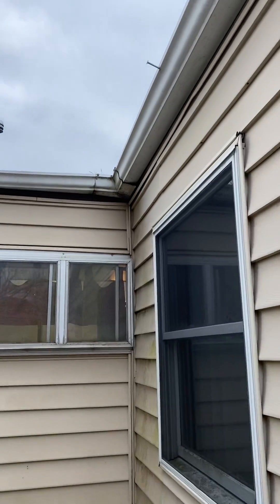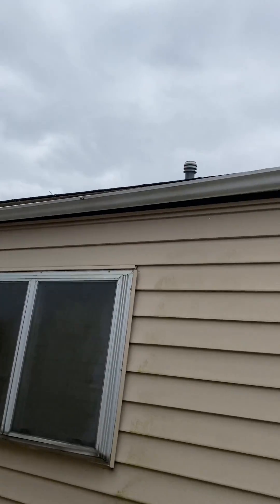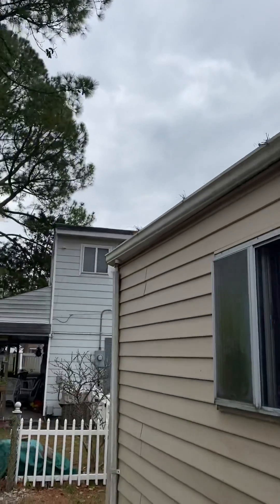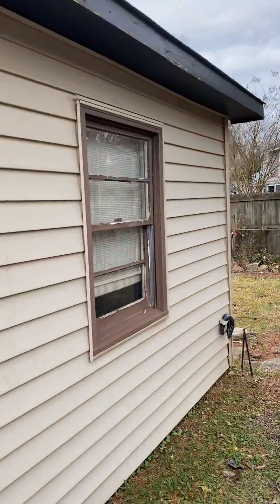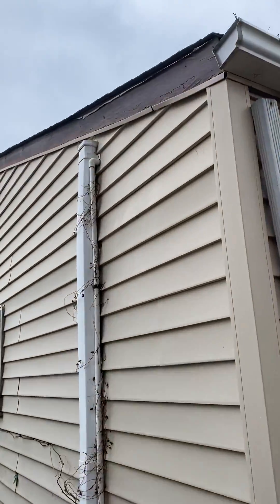So the gutters here — if you can just repair them as best as possible and get some paint on those, that'd be good. You're going to leave these windows here on the side, on the back. Paint that white as well.